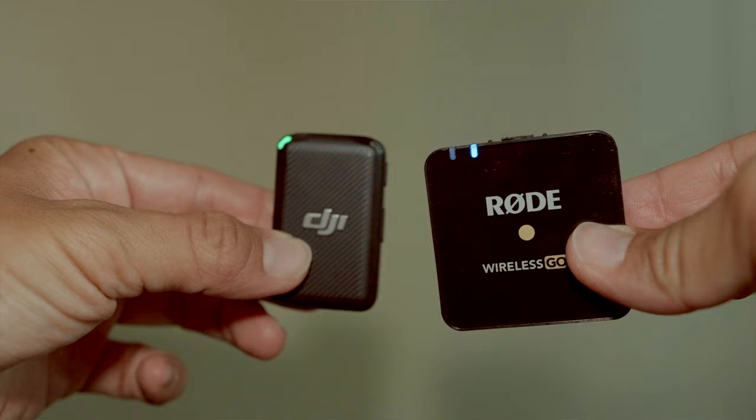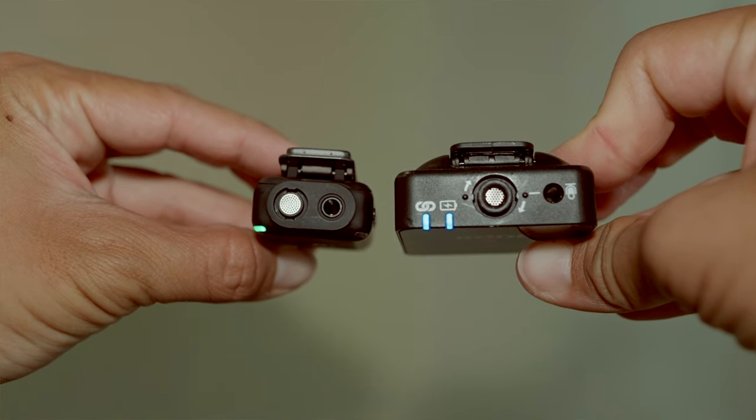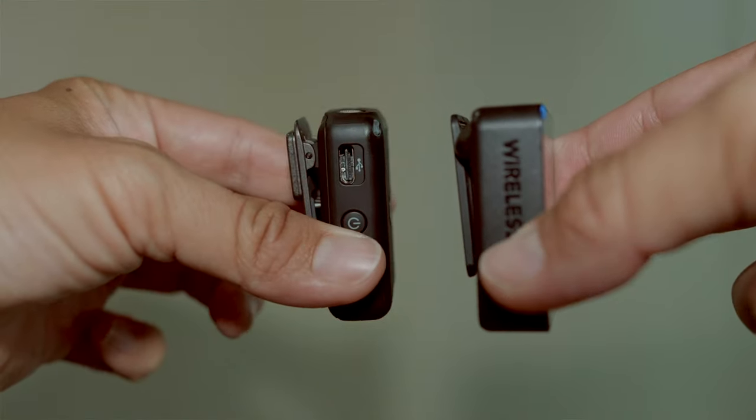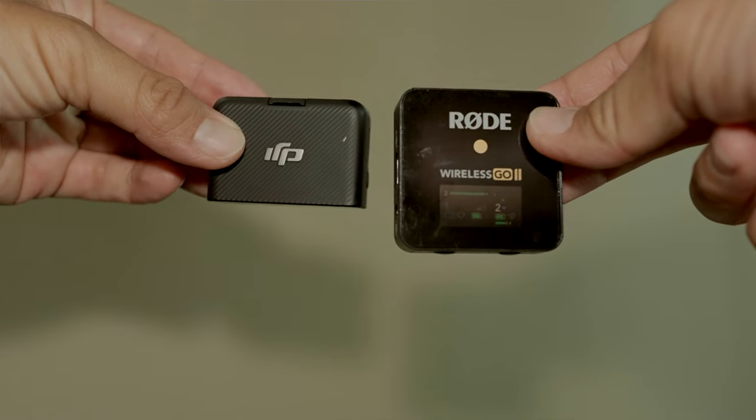The next reason why I love the DJI microphone over the Rode Wireless Go 2 is the size. This microphone system is incredibly small. The Rode is also very small, but DJI managed to really cut the size of both the receiver and the transmitter — they're just significantly smaller. That's a really big deal when you're trying to have a super portable, run-and-gun style microphone system. I think when paired with the GoPro, this is the ultimate super compact camera rig.